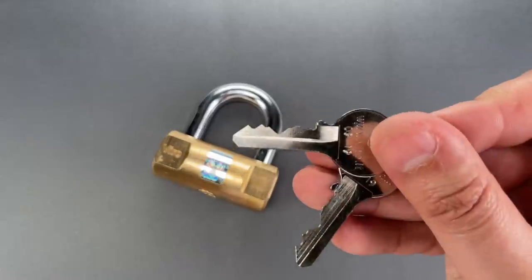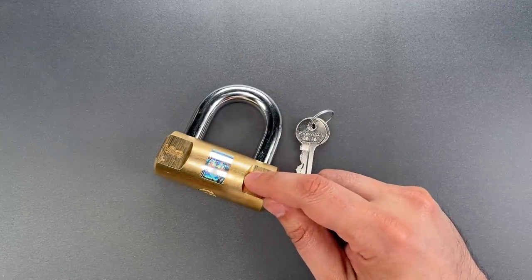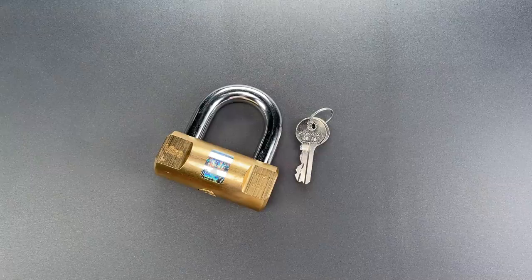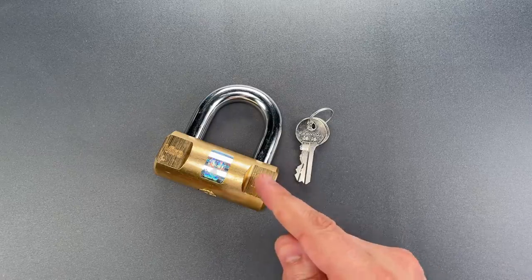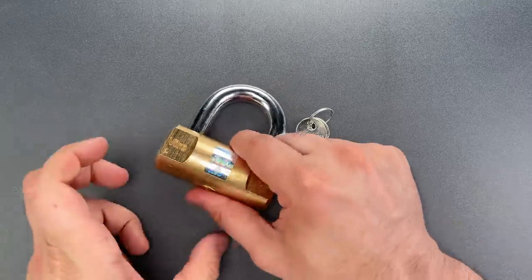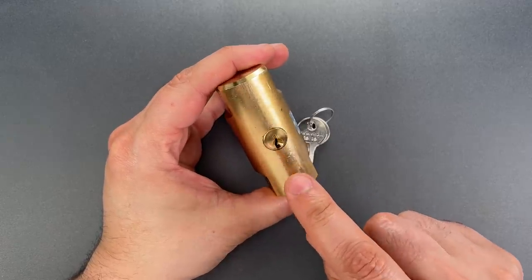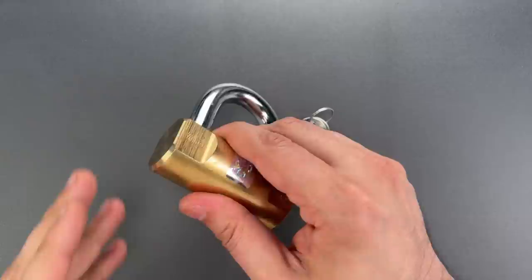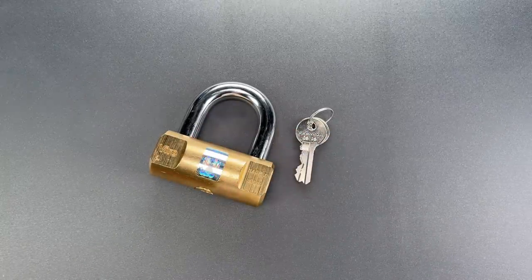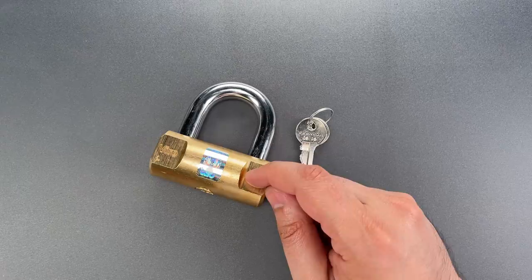We can see it has a 5-pin key, which is unusual because this only has 4 pins inside, and I do know that at least 3 of them are spools. Now that will take a bit of skill to overcome, but if you don't have one more piece of information, you will never pick this open. There's a small spring-loaded pin jutting out into the bottom of the keyway, and if you don't push it down, the core will never turn. If you know locks, you probably know it's there, but if you don't know about it or don't figure it out, picking will become a frustrating experience.